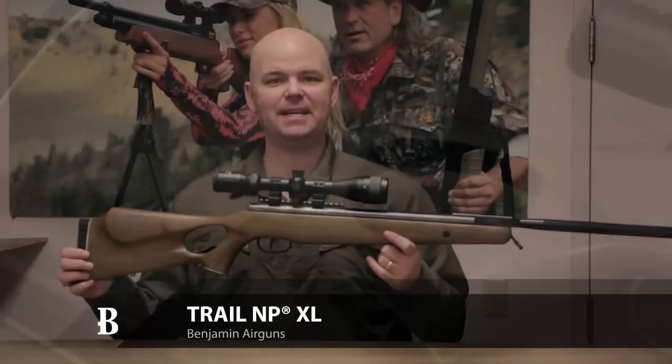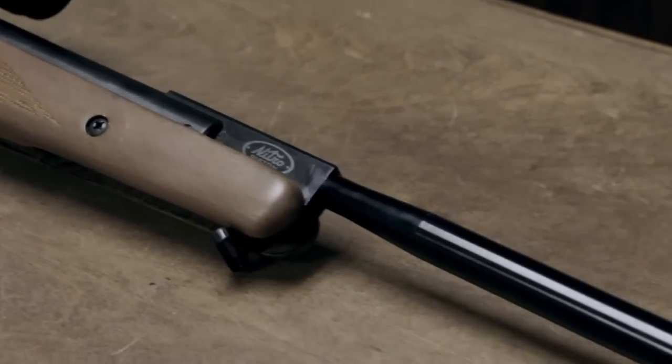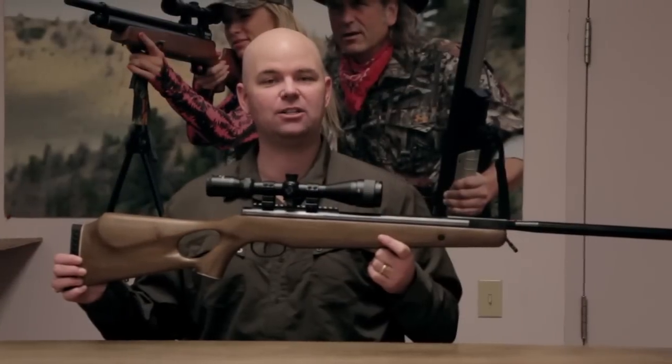This is the Benjamin Trail NP-XL Brake Barrel Air Rifle. It's available in 177 caliber, 22, and 25.